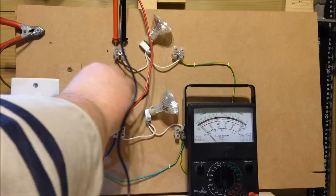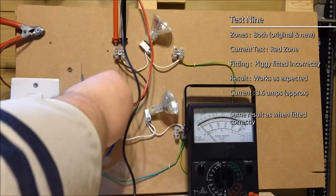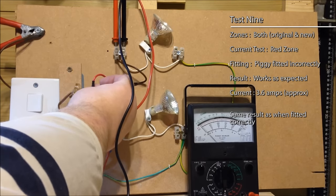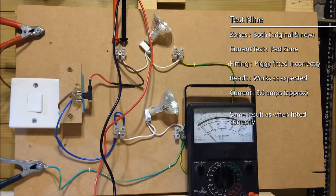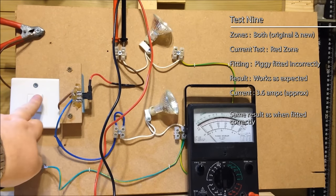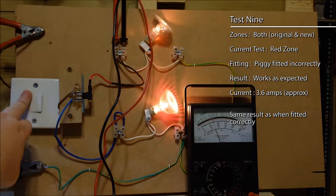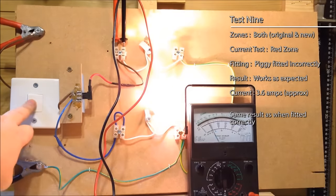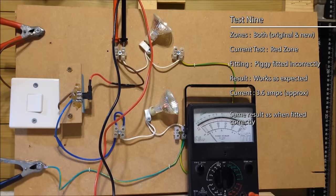Now let's see what happens if we put the piggy in the wrong way around — does that affect the current? Coming back to the new circuit with the piggy in the wrong way around, let's measure the current and sure enough, 3.6 amps. There's no difference. Even with the piggy the wrong way around, with both fuses in place and both circuits working, we're still getting 3.6 amps in the top circuit.